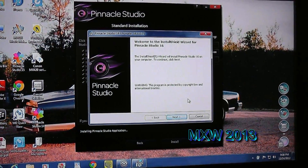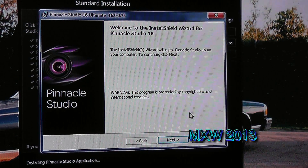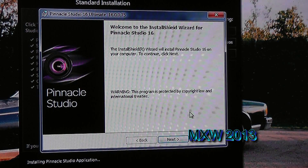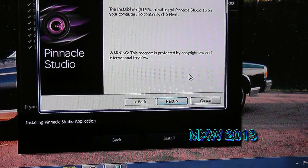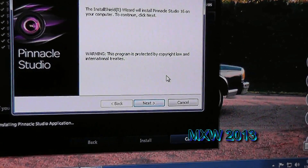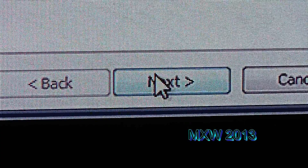After it's gone and done all the configuring, it goes to another screen. It says welcome to the InstallShield Wizard for Pinnacle Studio 16. Basically it says this is a step-by-step guide to install it, and really all you've got to do is click the Next button right there and it does it all from there. So we'll click Next.